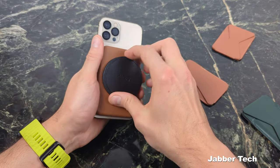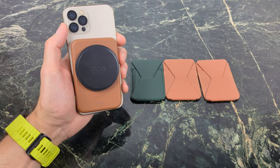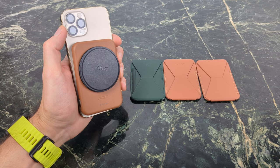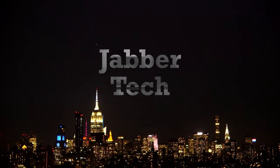That's really it, guys, when it comes to these devices. Let me know what you think about all of them down in the comments below. I really appreciate you guys watching — thumbs up, subscribe, and I'll catch you in another video.